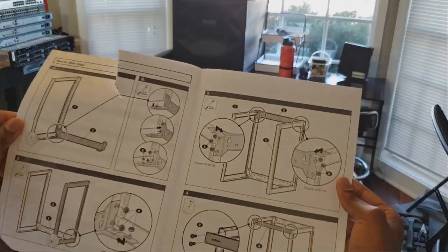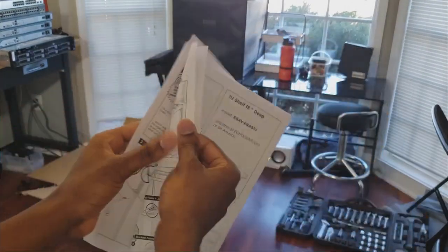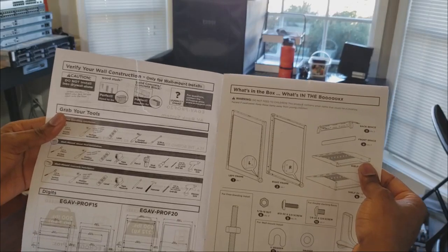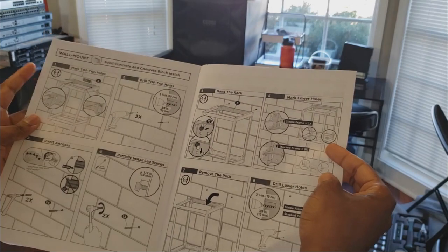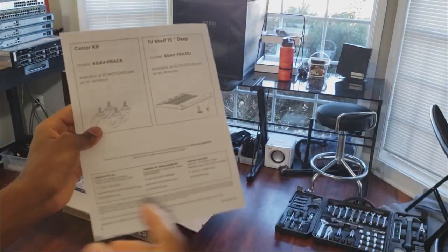Alright, let's get started. Here's the documentation — I kind of messed it up getting it out of the box, but it should be quick. I do have all the tools they request to make it faster, so let's go ahead and get started and let the fun begin.